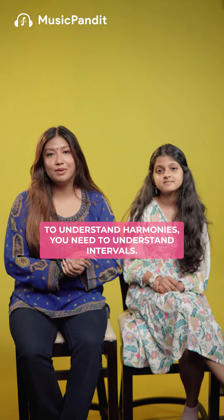To understand harmonies, you need to understand intervals. The third and the fifth intervals are the easiest and the best sounding too.